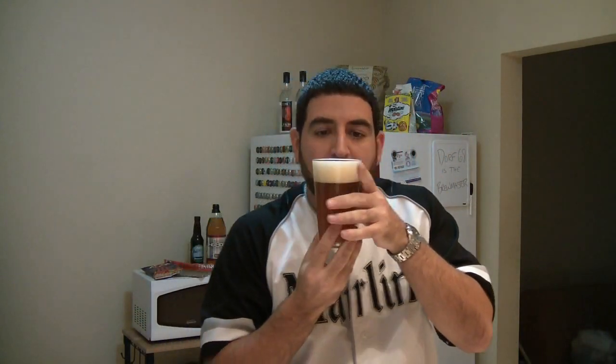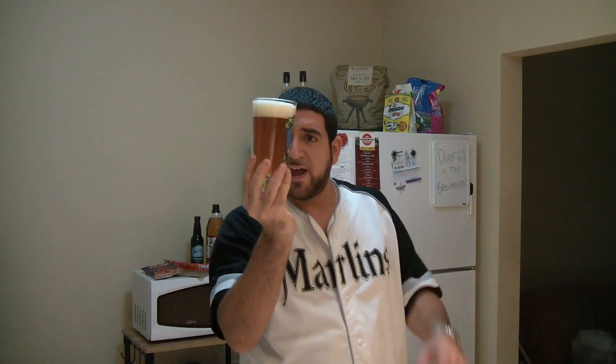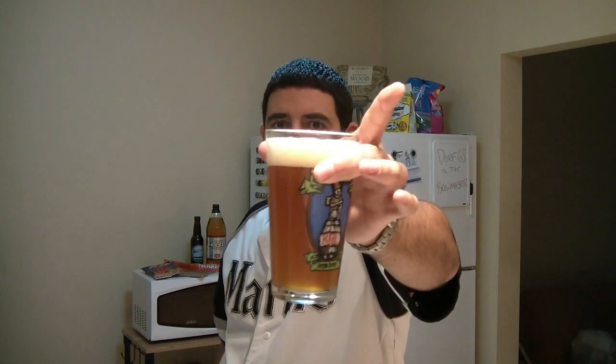And off the cap goes. Bubble — slow bubble. Alright. Ooh, hazy Dorf, this is unfiltered. And it looks like it. This is unfiltered like a motherfucker — I can't see through this goddamn beer. I'm trying to put it up to every single light source I have and this thing is just dark copper amber color and there's no light seeping through. This ain't hazy, this is just cloudy, thick, dark, beautiful. Take a look at that. That's Dorf's work right there. Look at the head on that — that's pretty.